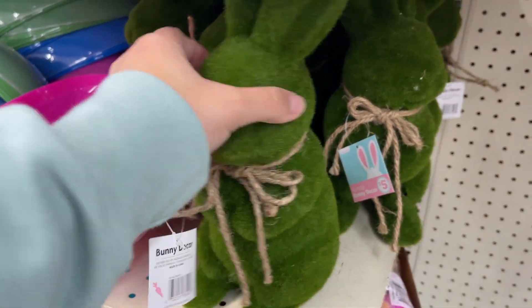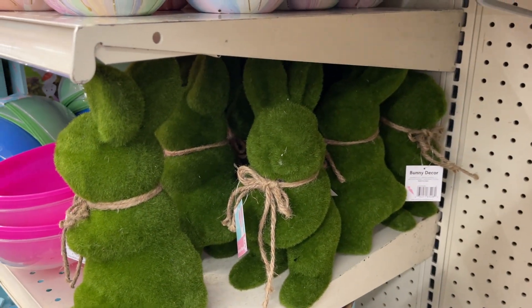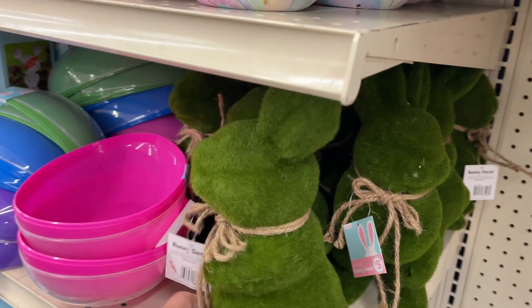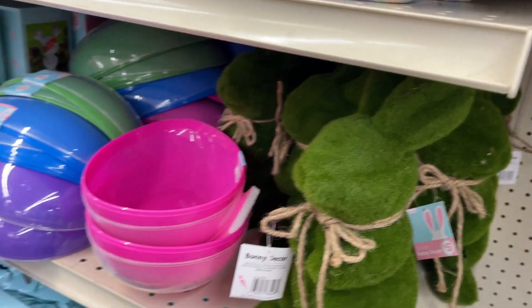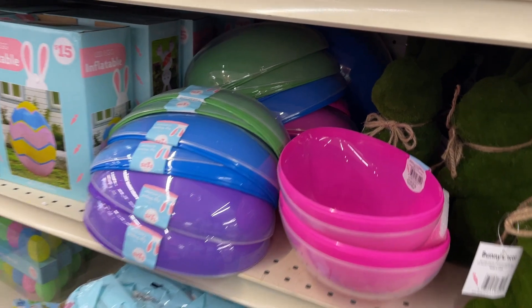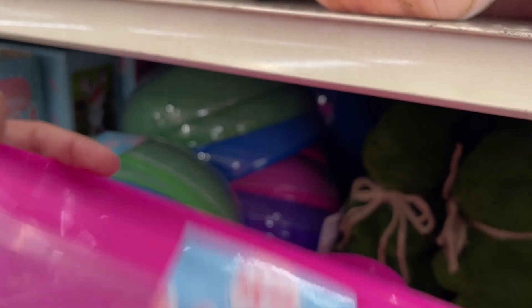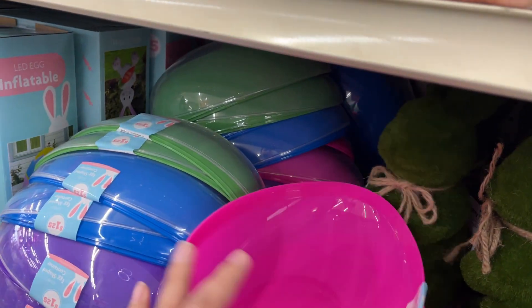Oh, these are cute. These are $5. Containers, $5.